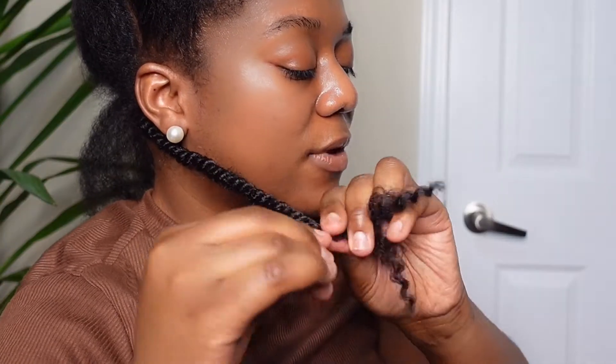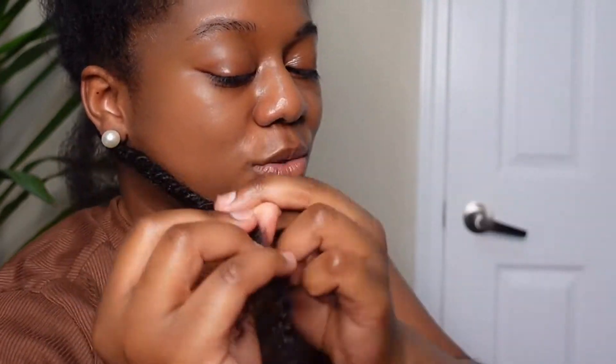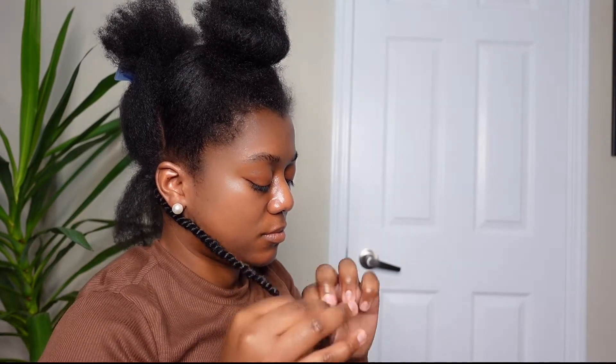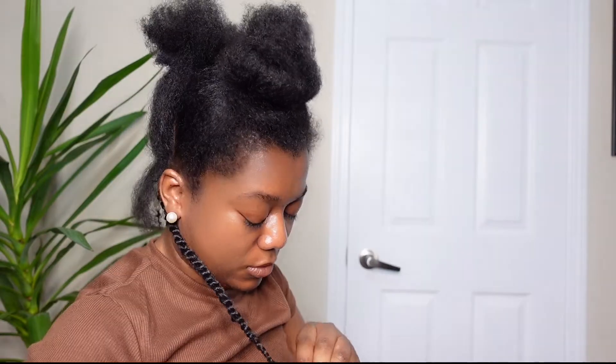So if you're running out of hair on one side, go to the side that has more hair, take a little piece, join it to the side that has less hair, and then you just twist again. The length that I want is right about here — this is how long I want it. I'm probably going to cut at the end, but for now I'm going to put an elastic where I want it.